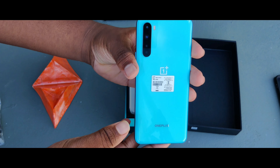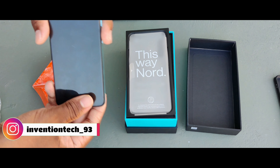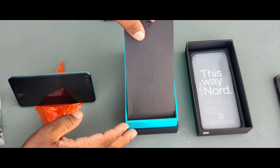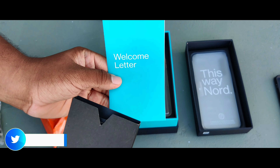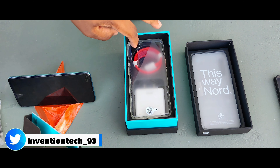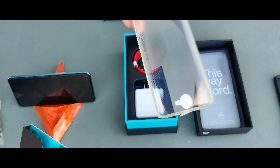There is a quad cam. Let's open it — with the price tag inside. There are some papers, a welcome letter, SIM card dispensers, and a silicone case. It is quite tight and loose.